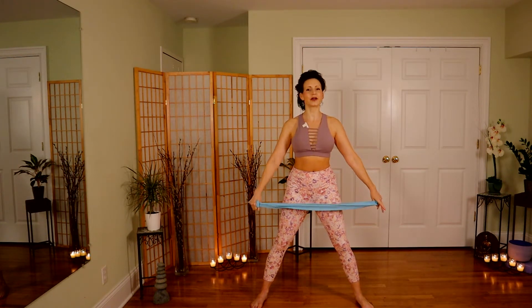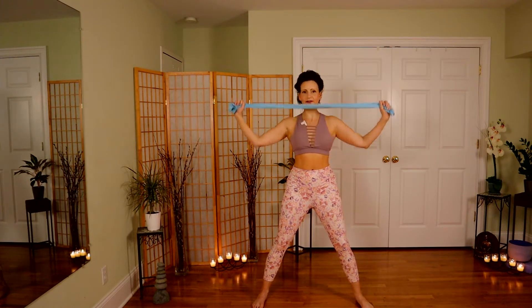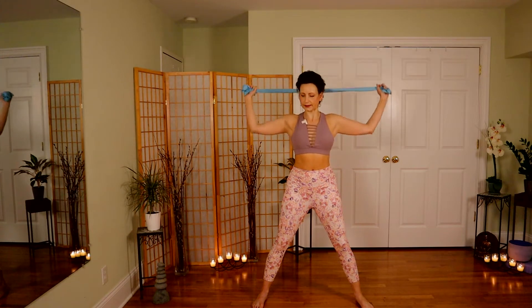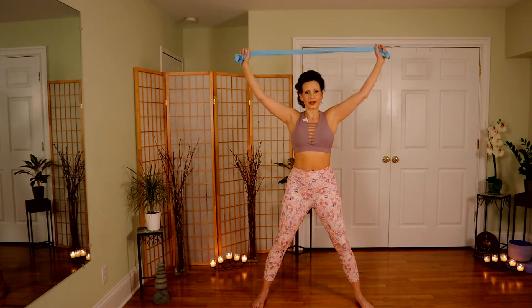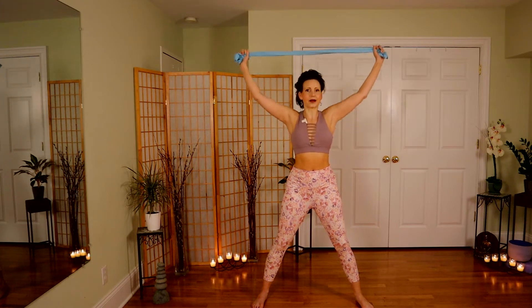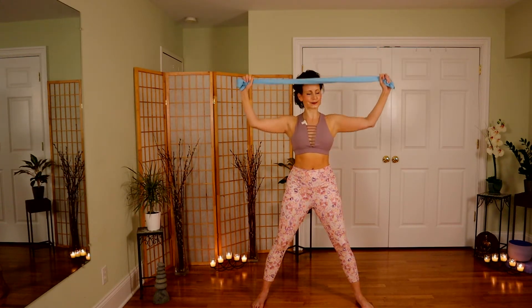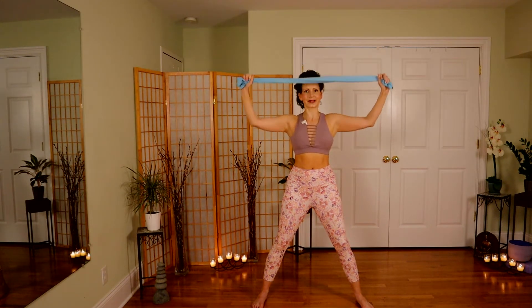Bring that band overhead, then bend just behind the head as you come up, and then bring it in front. Give a nice static pull — you should feel tension between your arms as you move back and forth between the two. I always think banded work is great, maybe after a day where you're sitting in front of the computer — it just opens the chest right back up, brings awareness to how poor some of our postures can be. Five, four, three, two, last one.